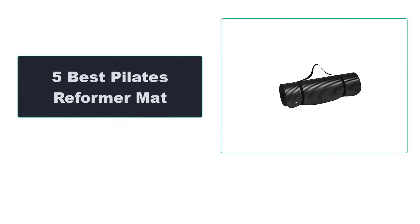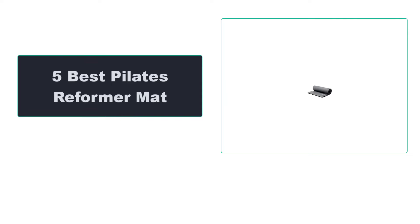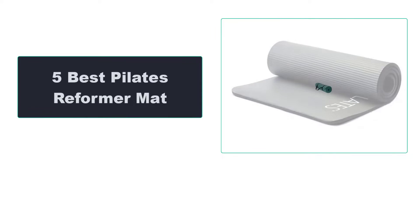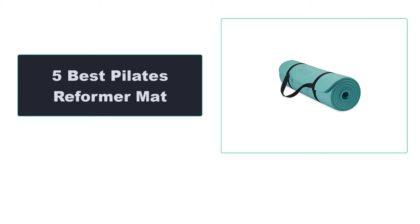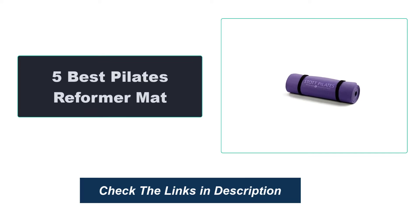In this video we're going to review the top 5 best pilates reformer mats available on the market. We made the list based on their popularity, quality, price, durability, user opinion, and more. To see the most up-to-date prices, check out the links in the description below.